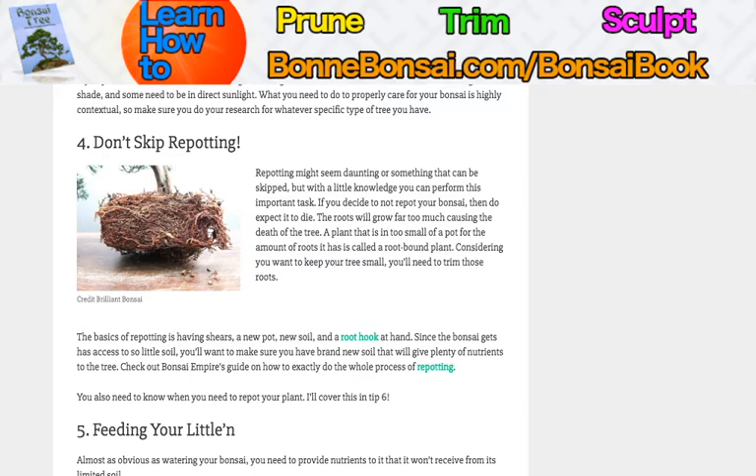Since the bonsai gets access to so little soil, you'll want to make sure you have brand new soil that has plenty of nutrients. The soil will not last forever. Check out Bonsai Empire's guide on how to repot — it's much more approachable than you think. It's not as difficult, really.